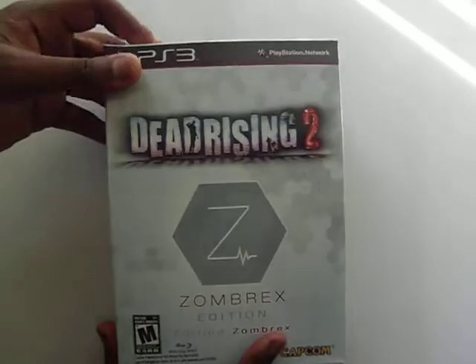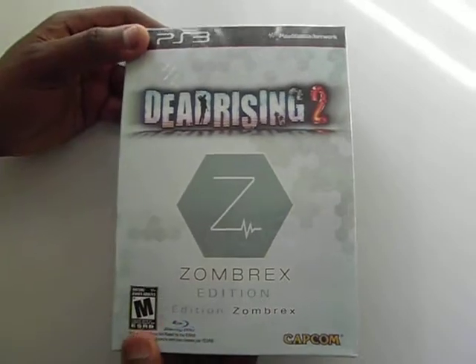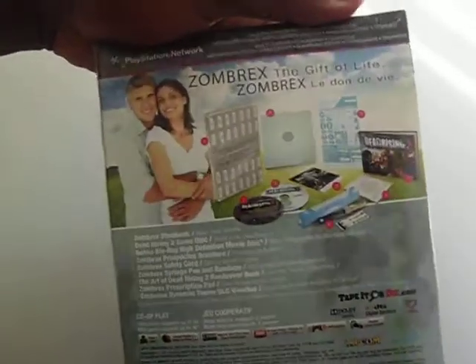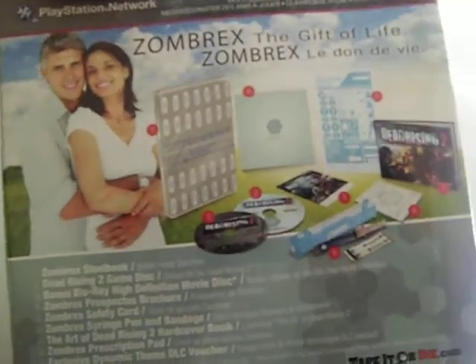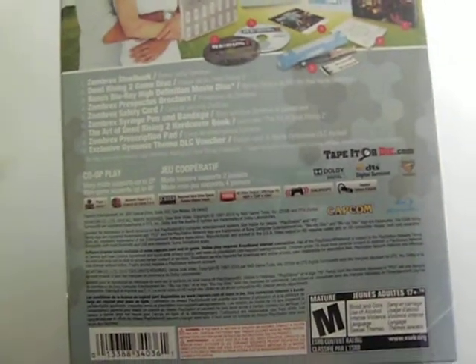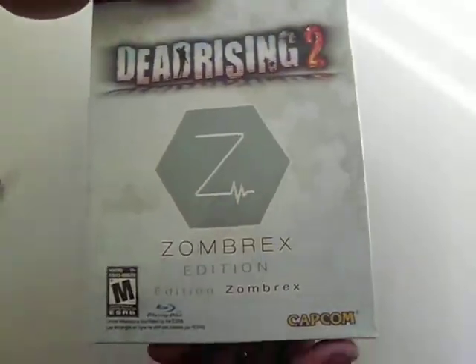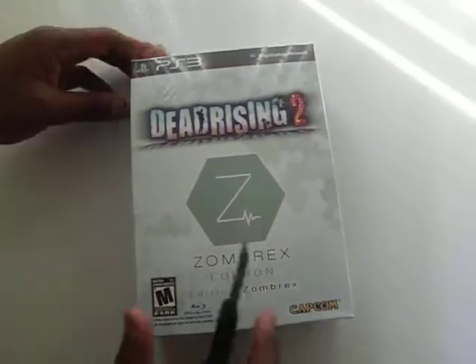This is me, Pygmy19. I got the Dead Rising 2 Zombrex Edition and I'm unboxing it for you. Looking forward to it. I had the regular Dead Rising 2 and I just wanted to get the Zombrex Edition — I've never had it before.